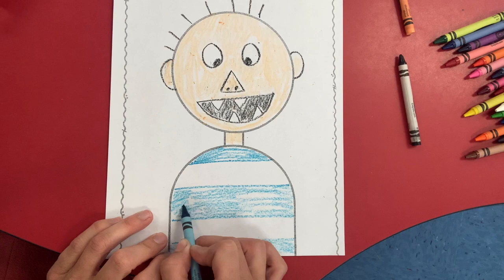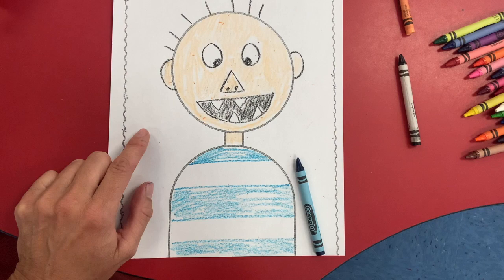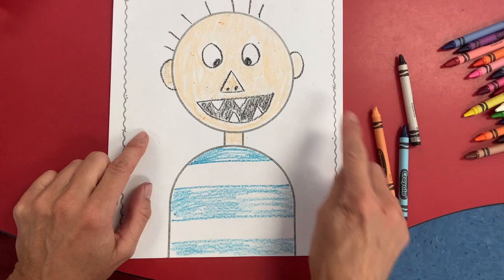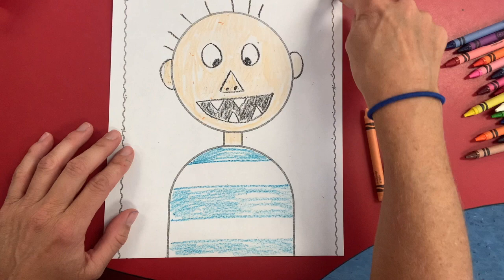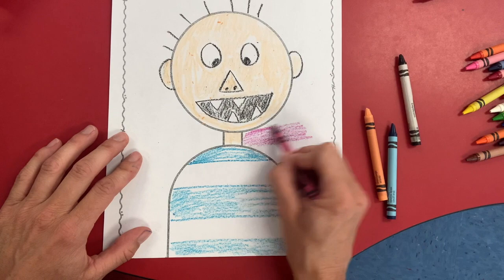Now for the background, you can choose whatever color you would like. I would not choose blue though because that's going to match too close to his shirt, and I also wouldn't use the peach. But anything else you could use to color this background. The outside one, we're going to choose a different color — let me choose this purplish pink color.